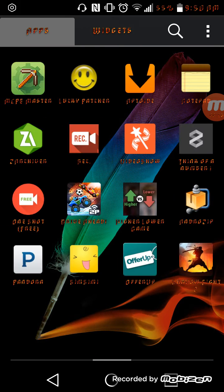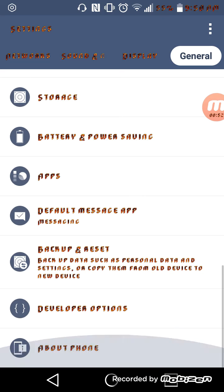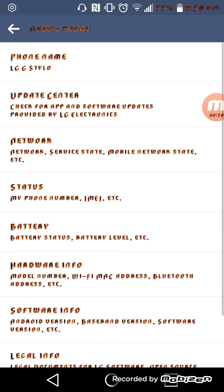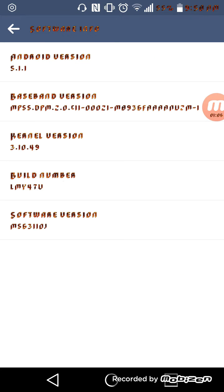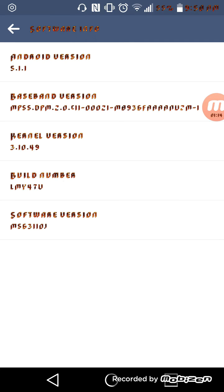you're going to want to actually just go to Settings, and go down to Developer Options. I'll show you how to get that. Go to About Phone, go to Software Info, and then press Build Number at least like 7 to 10 times, and then it'll say you're a developer.